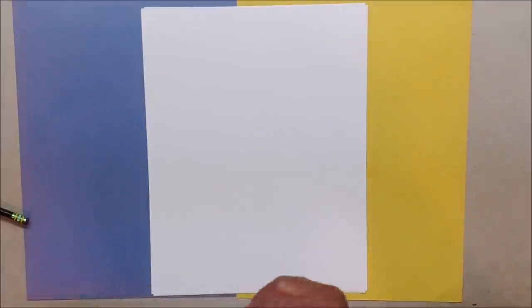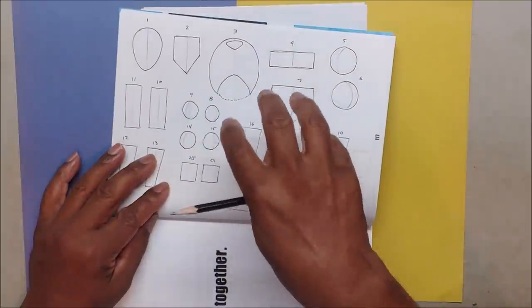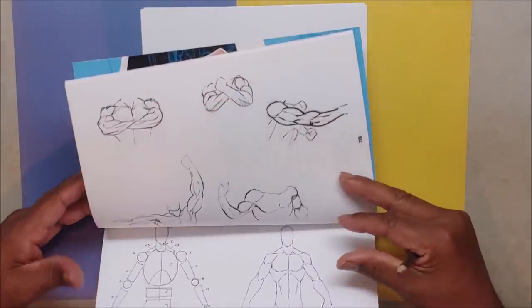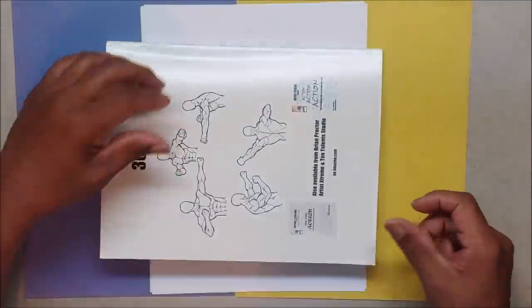The first thing I always say is that the body is just a puzzle — there are just pieces to the puzzle. You put the pieces together and then you know how to draw the body. It's simple once you get the pieces together and know where they go. The hard part is tilting, bending, and twisting the body.